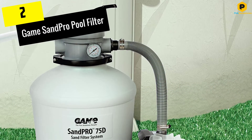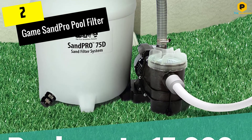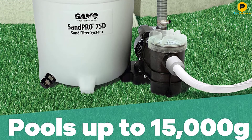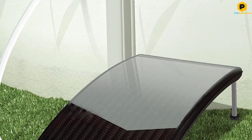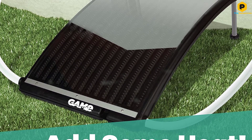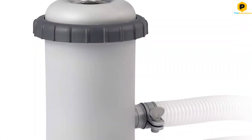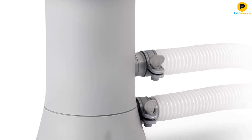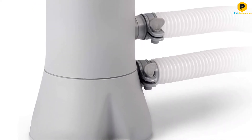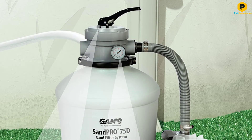At number 2, we have the Game Sand Pro Pool Filter. You'll need a pool that holds up to 15,000 gallons with a flow rate of 52 GPM for best results from this sand filter pump. You'll also need 75 pounds of medium-grade filtering sand, though this is not included with purchase. This filter system packs a motor with a great flow rate as well as a 0.75 HP pump, more than capable of delivering in smaller above-ground pools.